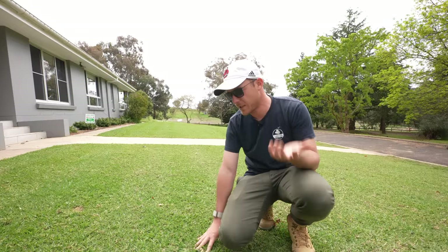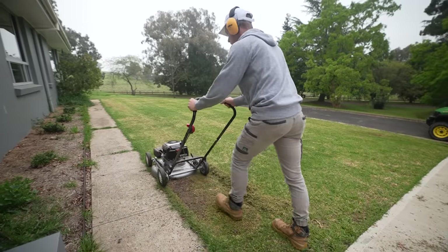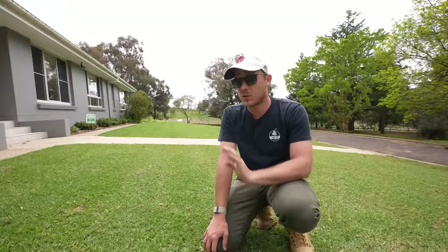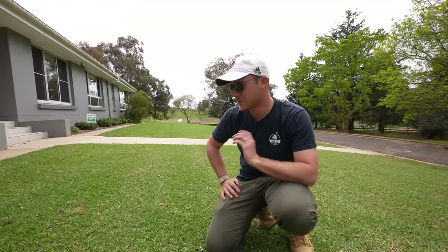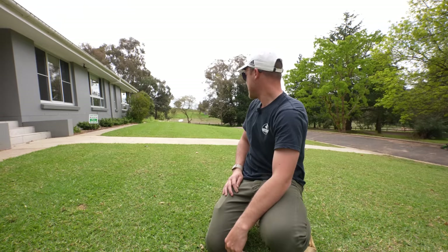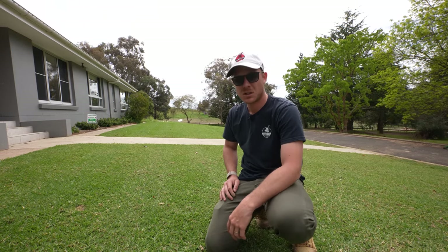It does take a little bit longer to repair but it's going to be fine. We're not doing a heavy scalp today because we don't need to — last year we did a big renovation and went down to dirt. I could go to dirt if I wanted to, but I want it to come back quicker this time and there's not a lot of thatch in here so it's not going to be a problem at all. Let's get stuck in and scalp it!